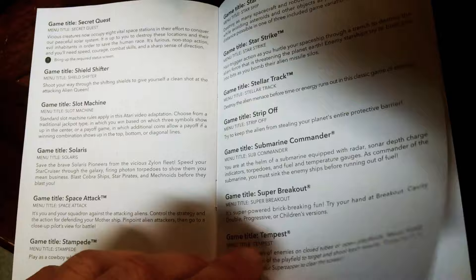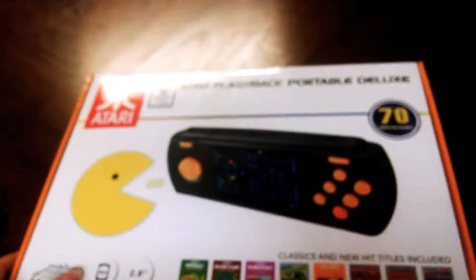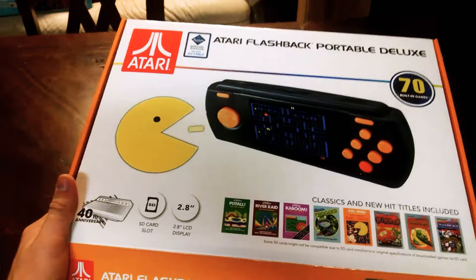Would I recommend it? So I got this for $50 — they were 50% off at Walgreens for $35. I would recommend it, but not at the original price of $80. Definitely not. And it would probably be a good Christmas present. Again, it's 70 built-in games, and it has the 40th anniversary logo right there.